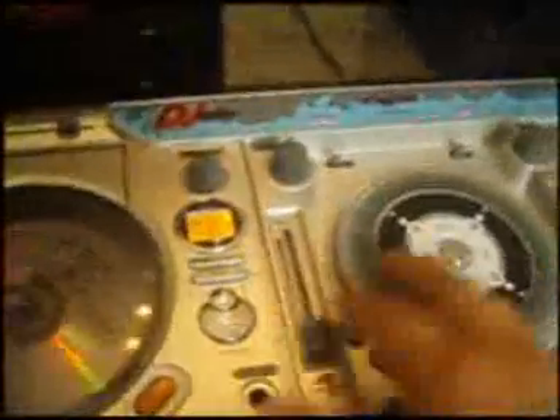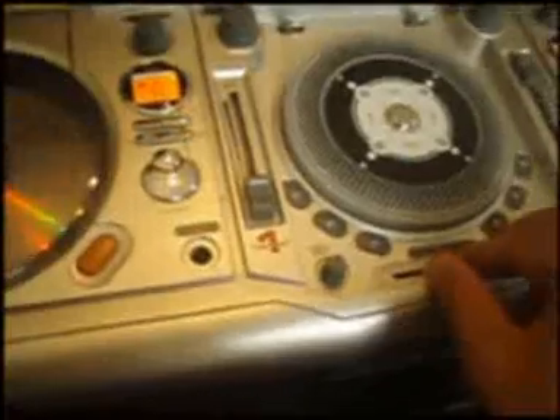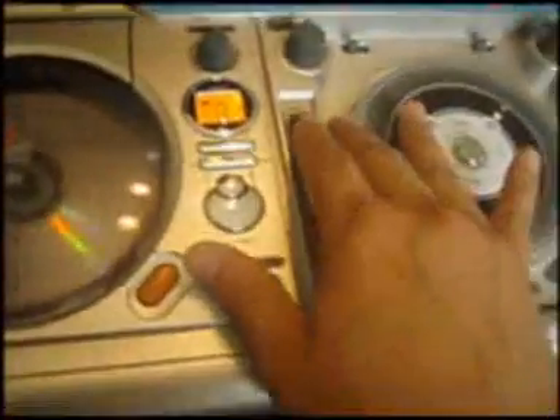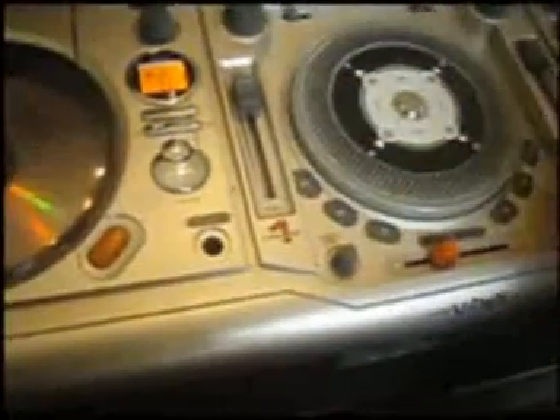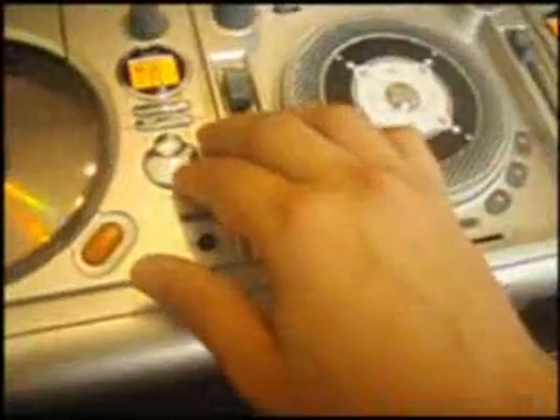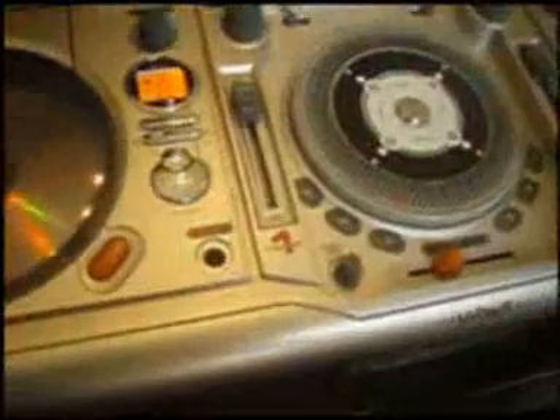To start, just press play. Make sure the volume's up. Volume up.